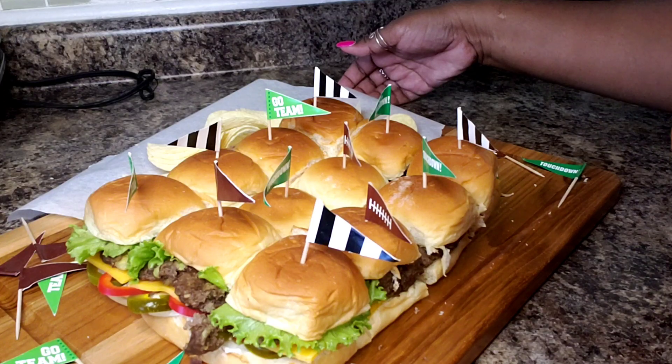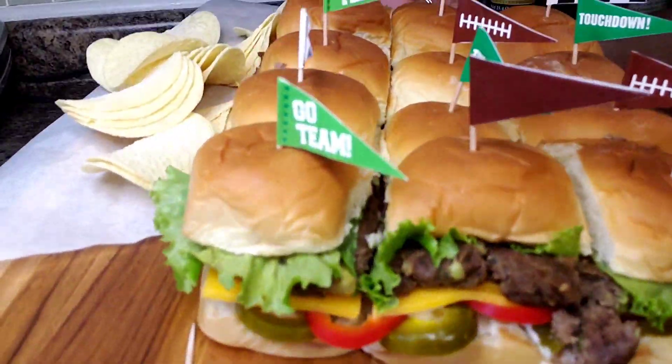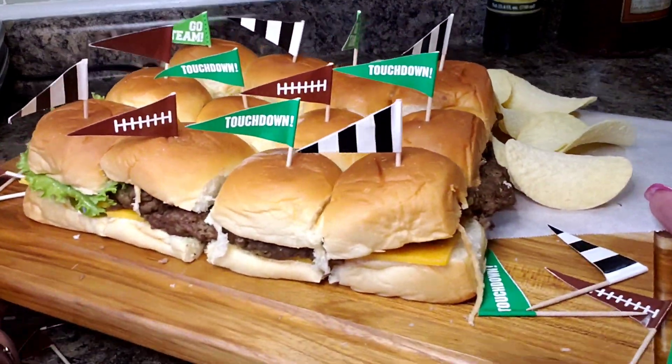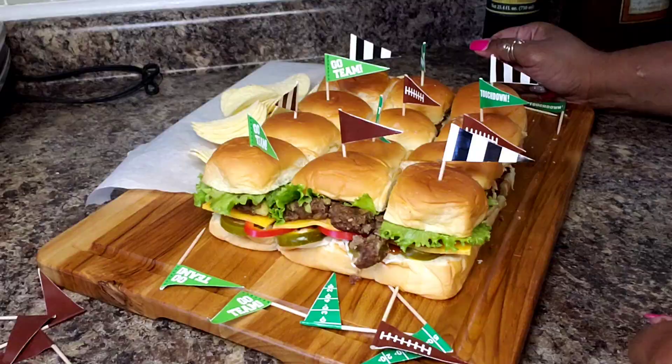Look at this — I think any guests would be happy to have these when they come over on game day. You can serve them with chips, pickles, whatever you like. Thank you so much for coming back into my kitchen — I really appreciate you. I hope you make these for game day or anytime. You don't necessarily have to use buffalo; you can use lean ground beef or turkey — that will also work. Jennifer, I sincerely appreciate you and I hope you enjoyed this recipe. Shania, tell your mommy you need to make that with her. I'll see you next time because you know I'll be making another delicious recipe — bye!